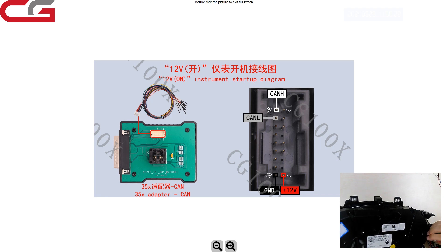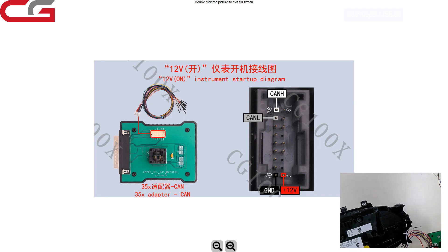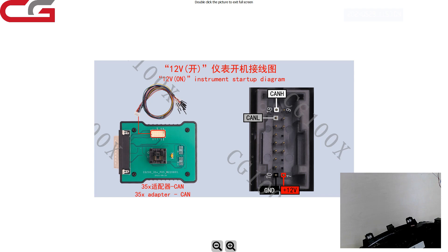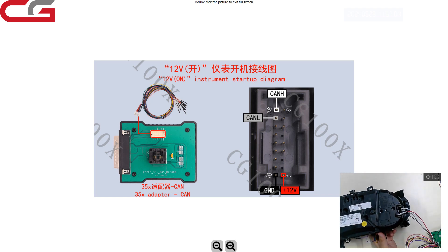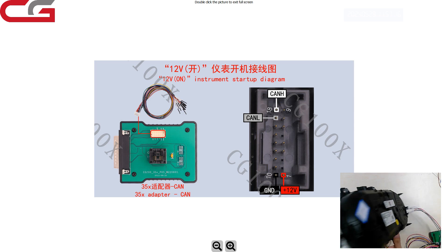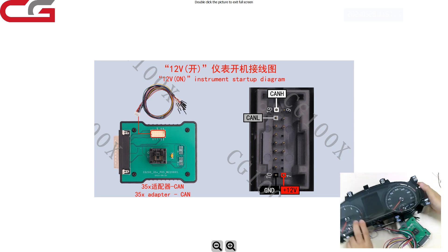Pin 1 is power — here we recognize the power. Pin 2 is ground — we connect ground. CAN high and CAN low are on pins 18 and 17. That is only four cables for our dashboard.